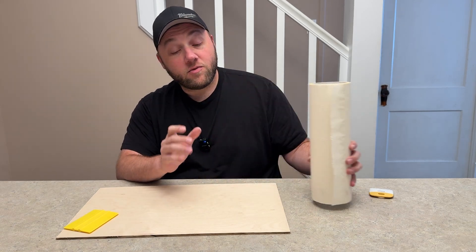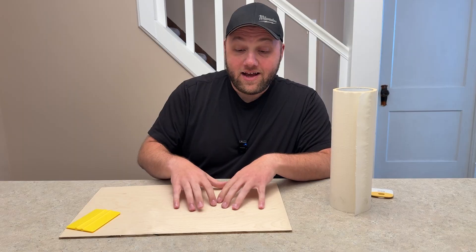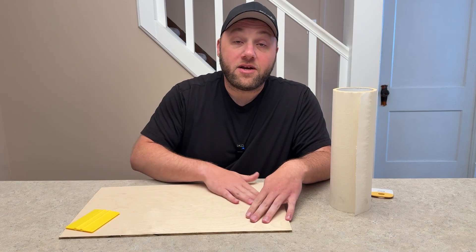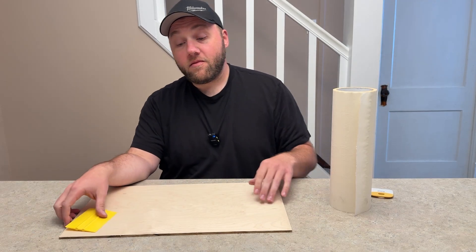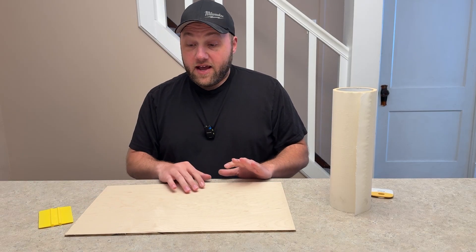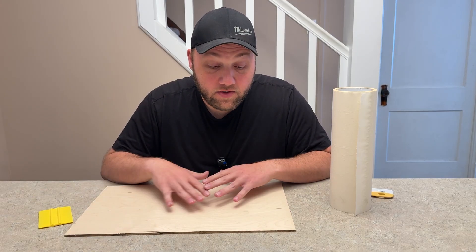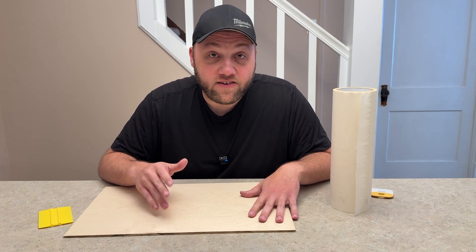A couple other things to keep in mind: the quality of your wood. If you buy wood and it has burrs everywhere, it's not going to hold well. What you want to do is sand it down with an orbital sander - make sure it's nice and smooth to the touch. After you sand it down, wipe off all the sawdust. Make sure it's free of any sawdust, no burrs, and then it should stick just fine.